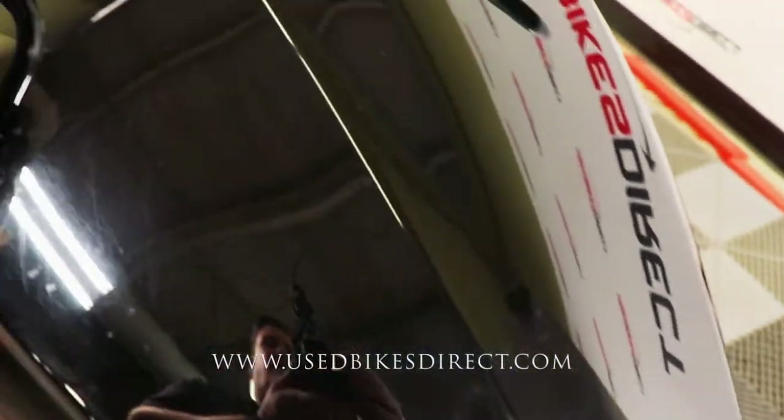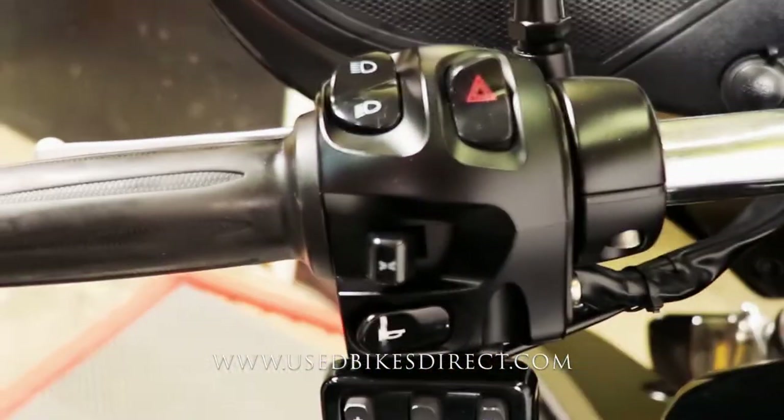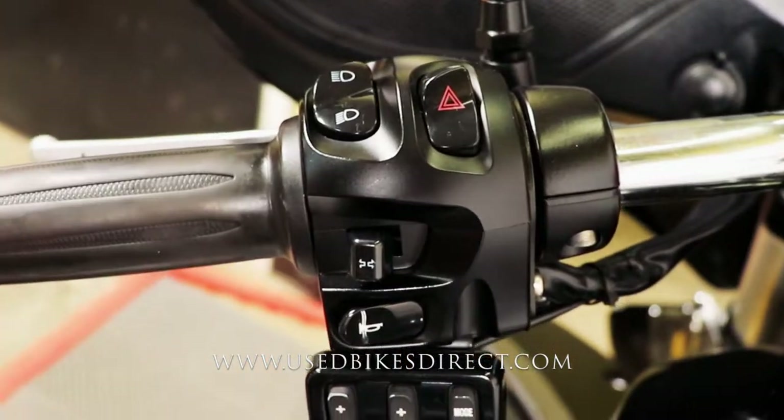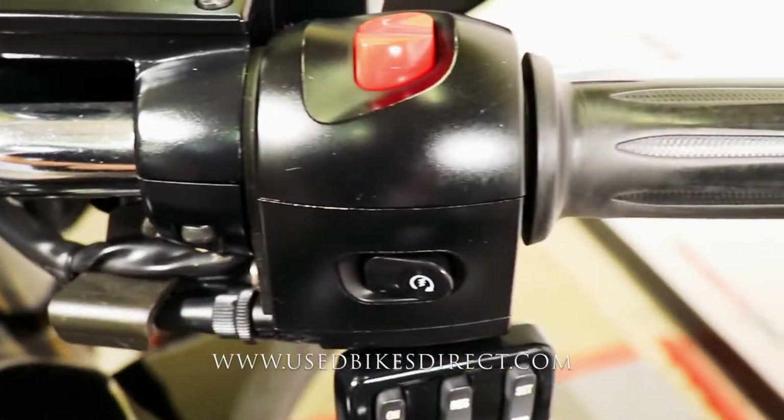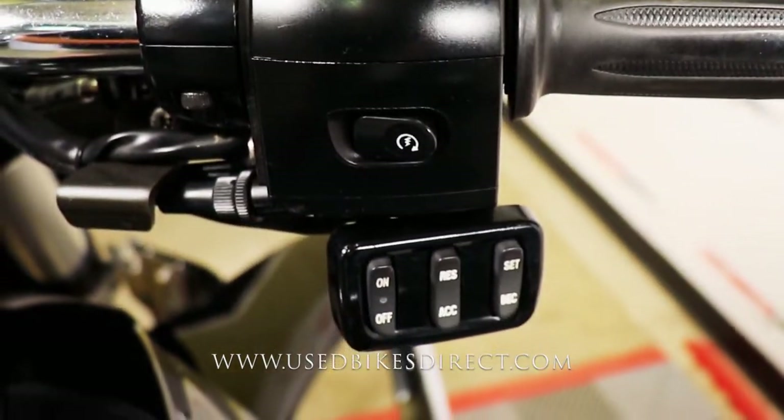As we hop up top, we'll take a look at the controls of the bike. The left side has the usual headlight, turn signal, and horn, as well as four-way emergency flashers, and then your audio controls on the bottom. The right side has the kill switch, starter button, and cruise control underneath that.